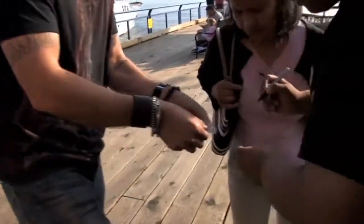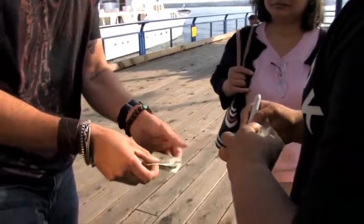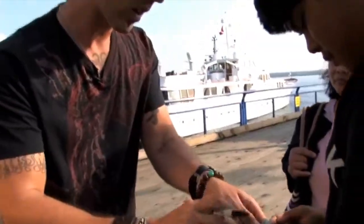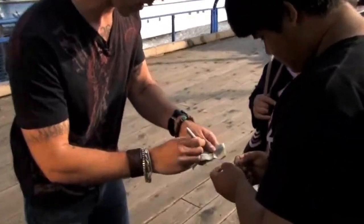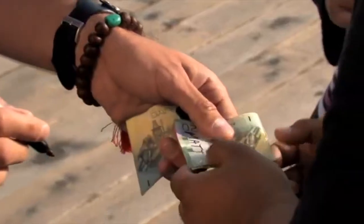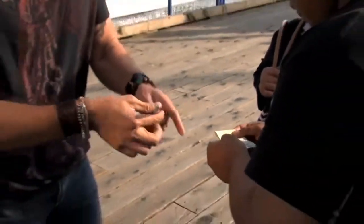Yeah, that's great, just like that. Okay, so that's your name on my bill. Now can I see your bill? I'm going to write my name on your bill here. That's me — okay. So you hold that one. Will you just keep a hold of the pen?